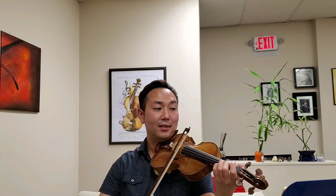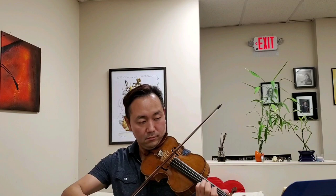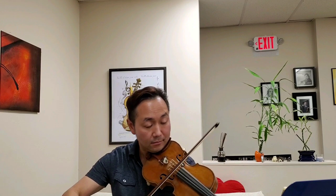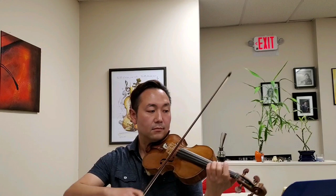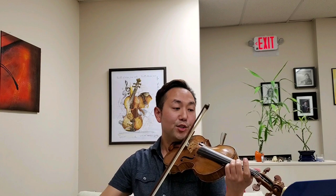Hold that A-sharp longer. Fade away on that B, and a little lighter — renew the spirit. Sniff again. On the string. Lighter. And off the string. March-like. Strong.